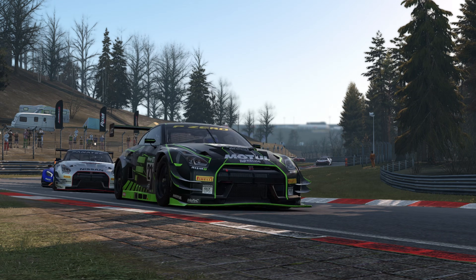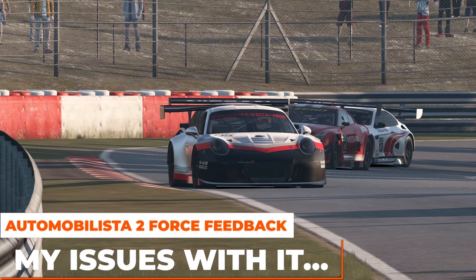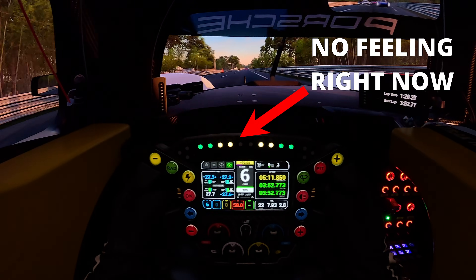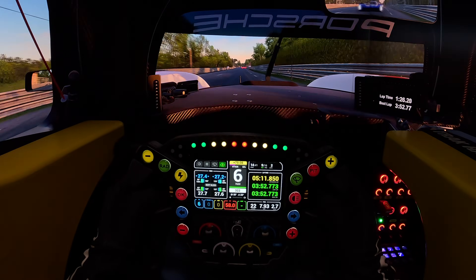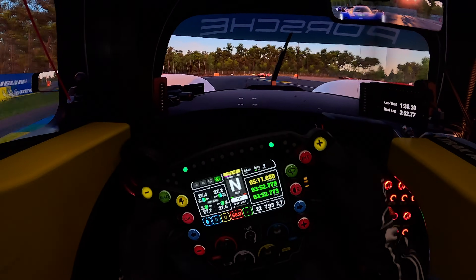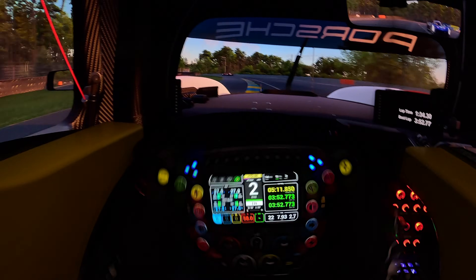AMS2's force feedback has always been a little questionable and here are the main issues I've had with it in the past. First, the force feedback was always a little dead whenever my wheel was relatively straight, and it took a fair bit of turning the wheel to finally feel some resistance from the tyre physics. This made it really hard to understand when I was driving on the limit and would cause me to constantly lose the rear of the car and make my lap times really inconsistent.